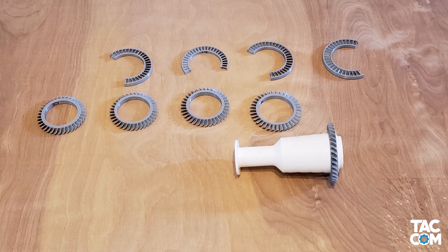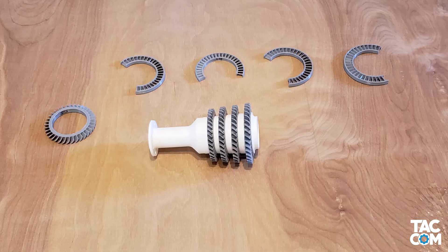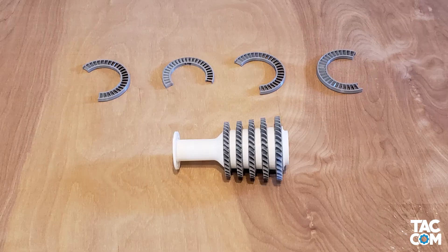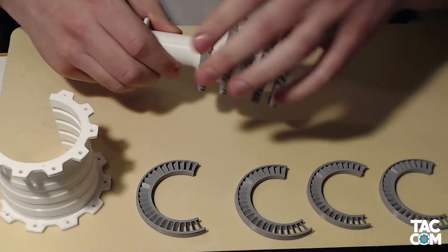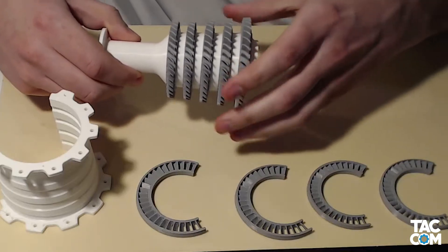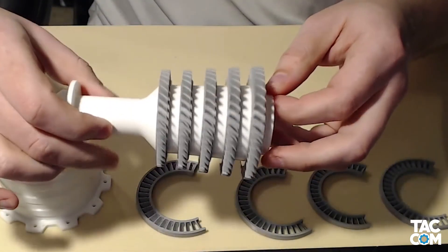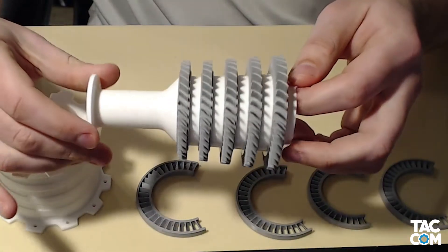The compressor comes first. We start by sliding the rotors on from the back side, just in order from 1 to 5. Make sure you can push them all the way to the stopping point. If they aren't flush, you're going to get some wobble in your compressor, so make sure you have them nice and flush. It's also important to make sure that the blades are facing the right direction — it will still go together, but you want it to look right.